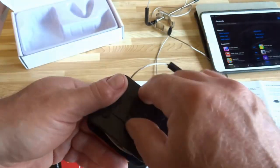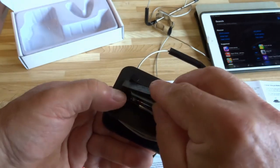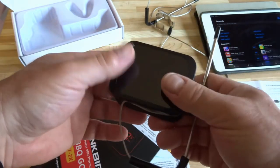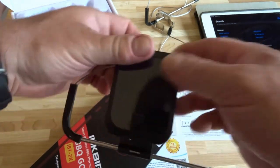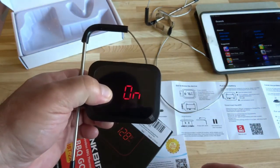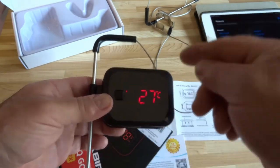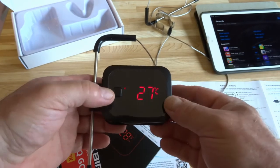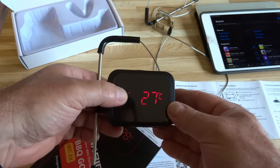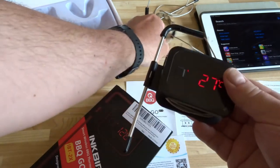It does not come with batteries — it requires two AAAs. To turn it on, you press and hold the button for about three seconds and it turns on. Right now I don't have the other probe in there, but if the other one's in, what happens is it goes back and forth between the two. There's a little one showing there, and then it will show the temperature of probe two — it switches back and forth.